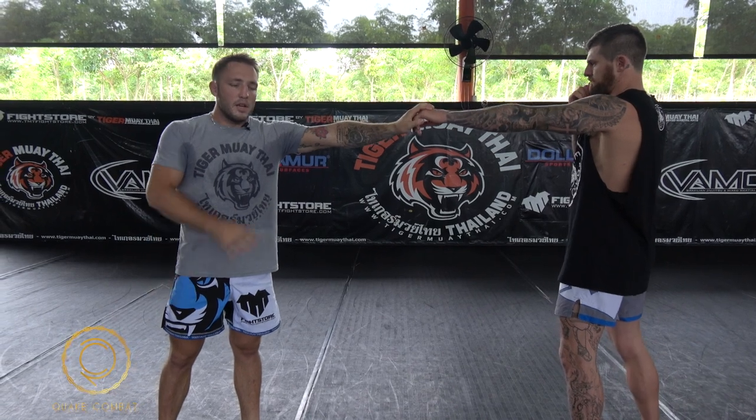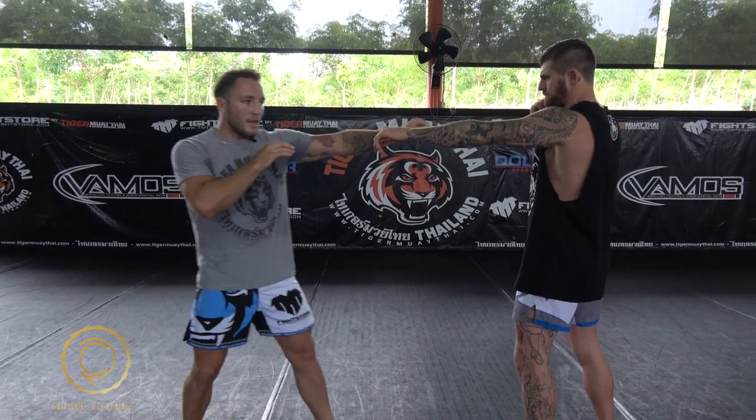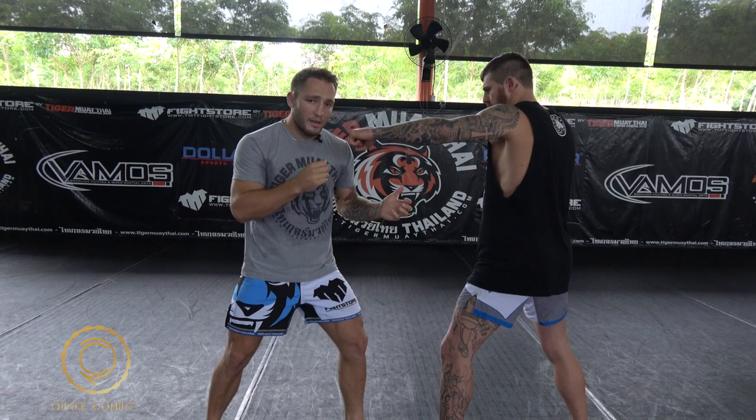Like I said in my previous video, this is my fake range. If I'm not here and I'm here and I fake and Brenton reacts with a punch, boom, I'm going to get hit. So that's just touching on the foundation of a fake. I'd like to thank Brenton for being here today to demonstrate, and we'll see you guys next time.